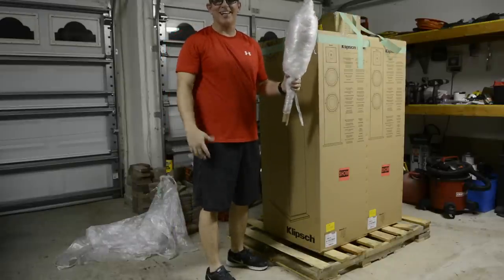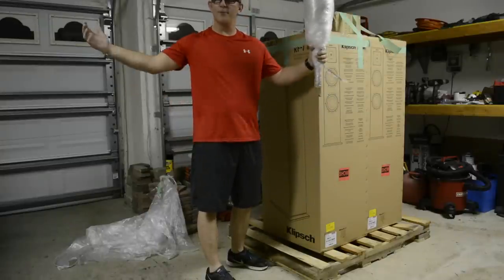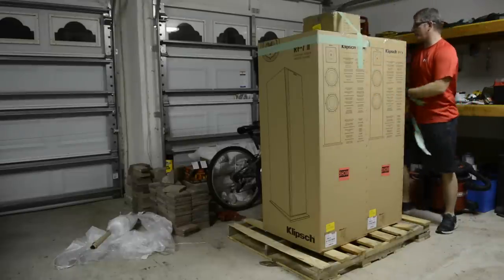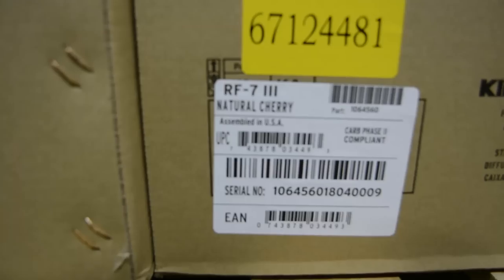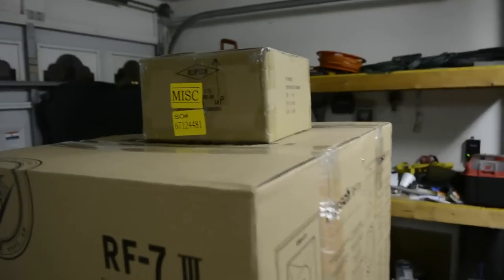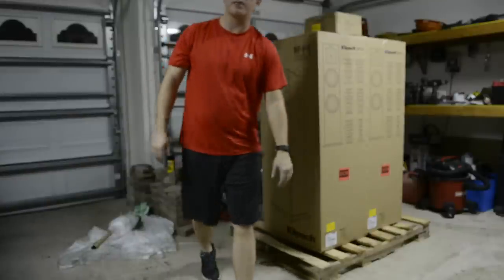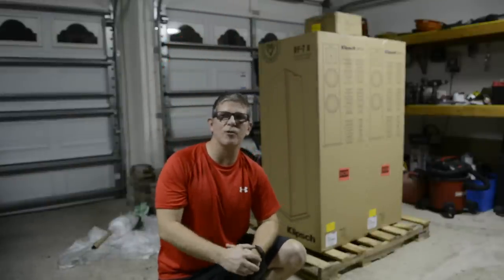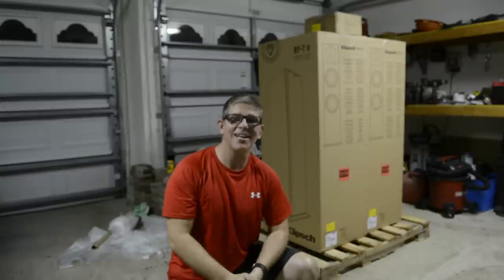And that there, guys, is how you do it. I could have taken a knife and cut it right down the middle and pulled it off really quickly, but what fun would that be? Let's get the rest of the tape off. So here we have the RF7 3s, and these are in natural cherry finish. This box on top has a pair of RF7 2 crossovers. As I've stated in my previous videos, my RF7 2s have the Dean G crossovers. So up here on top, this is a pair of RF7 2 stock crossovers. I'm going to swap those out so that I can compare the RF7s to the RF7 2s to the RF7 3s in their stock components. So let's get these inside and get to unboxing.